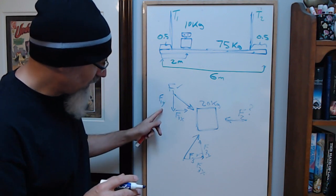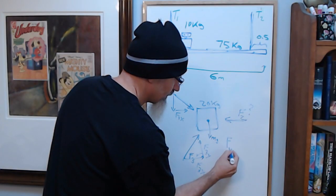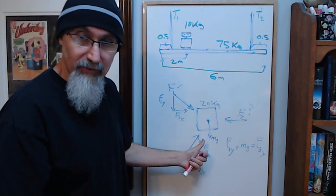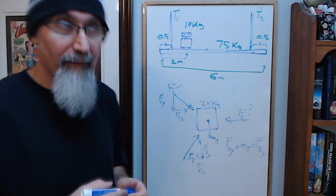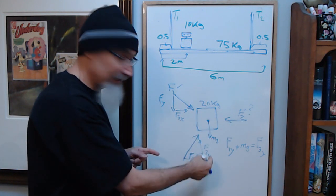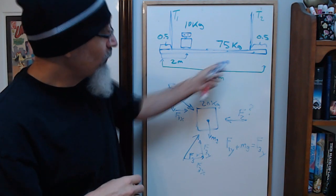You also have gravity mg acting straight down. So F1y plus mg has to equal F3y, because those are the forces in the vertical direction. If the object is not accelerating, they must balance. In the x-direction, the weight doesn't come into play, so F1x plus F3x must equal F2x.